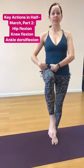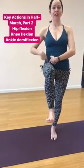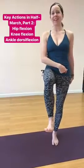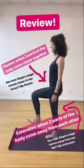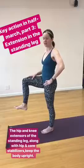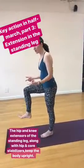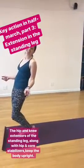Continuing with the key actions: hip flexion, knee flexion, and ankle dorsiflexion. In this pose the hip flexors flex, and on the standing leg the extensors extend. We need to talk about the extensors on the standing leg because it's not obvious — if I'm not engaging my extensors I'm so front-loaded I'm going to go forward and collapse.